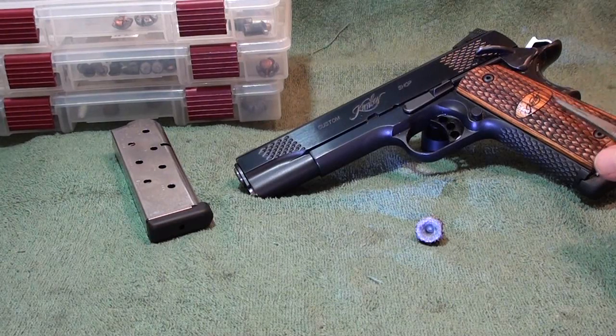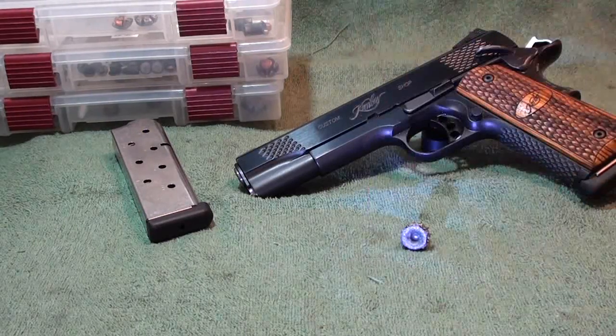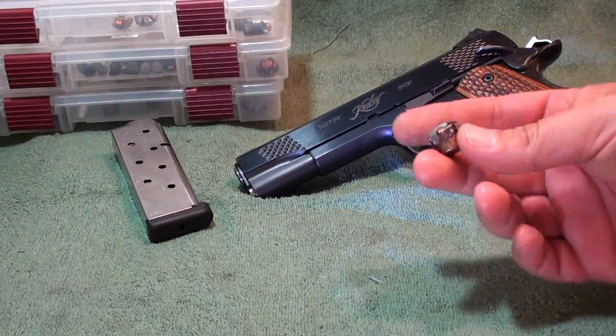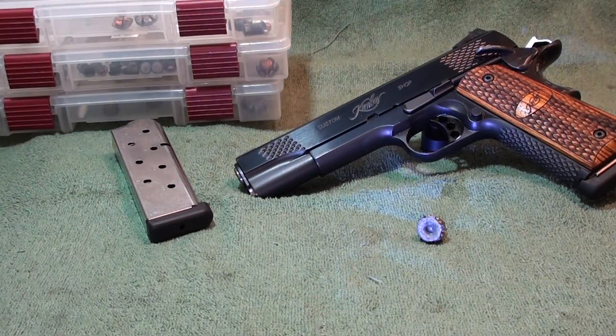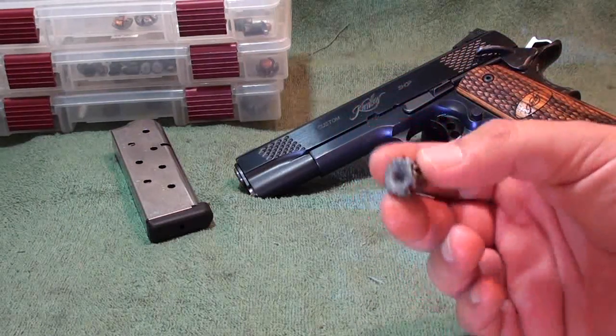We fired it out of his Springfield Range Officer, not my Kimber in the background. He was the guest of the day, shot a couple for souvenirs, and every one of them turned out just like this — plain Jane jacketed hollow point from a big box store, .652 expansion. You can see the penetration and weight output posted as always. Sometimes the big money doesn't always bring big results, because these are big results for a decent amount of money.